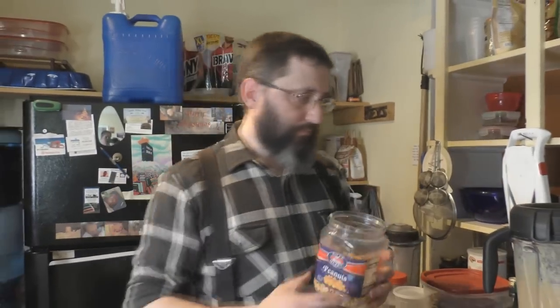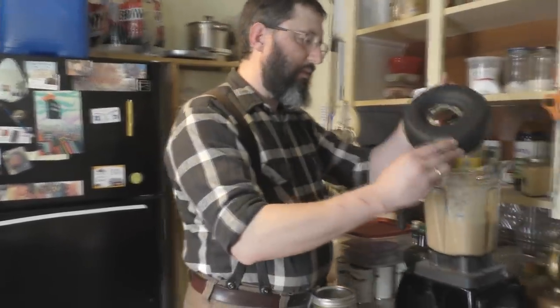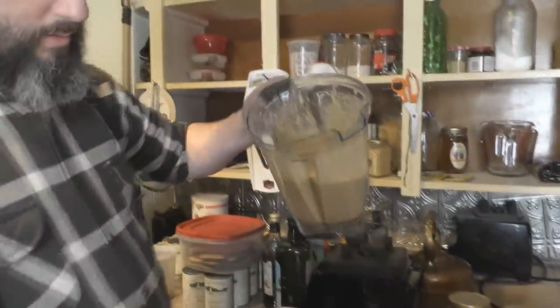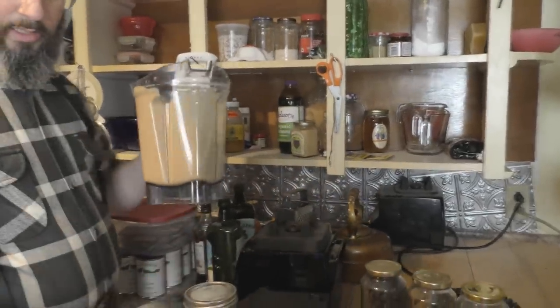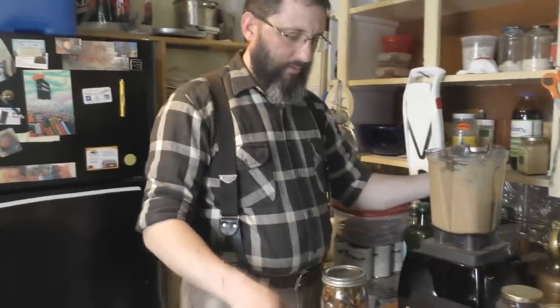You just pour the peanuts into your Vitamix blender, blend it up, and we always like to blend it into a smooth consistency. You need a cup of this for the recipe. I'll keep an eye on the coconut oil on the stove.